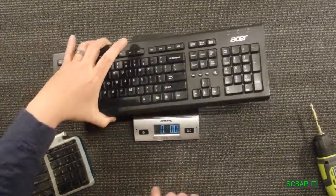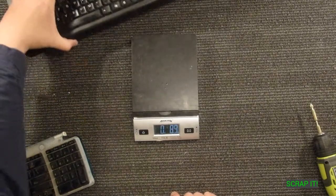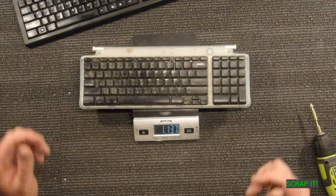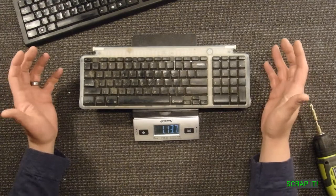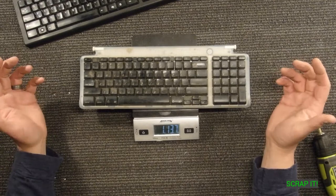This Windows-based Acer keyboard weighs about one pound three ounces. The Apple keyboard is much smaller but weighs a good half a pound more, and it just feels beefier. I don't know why, and I want to know what's inside.